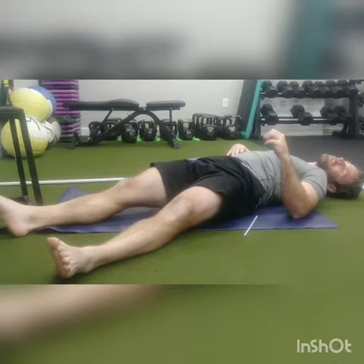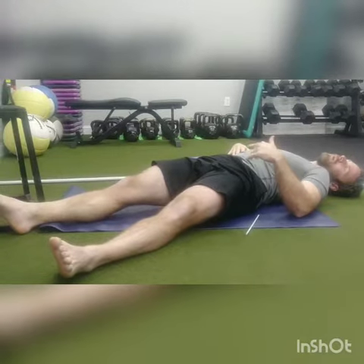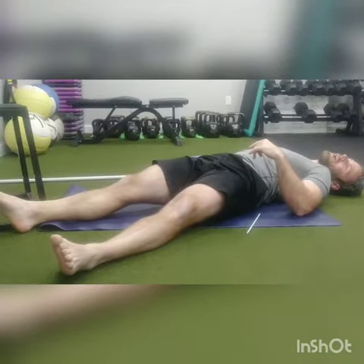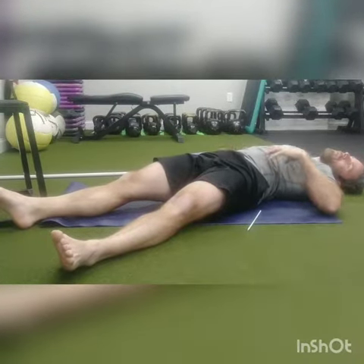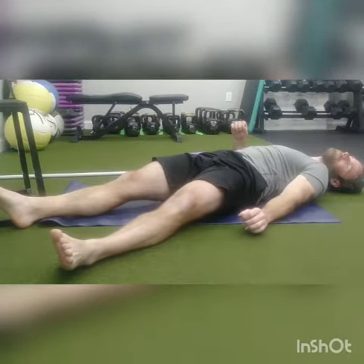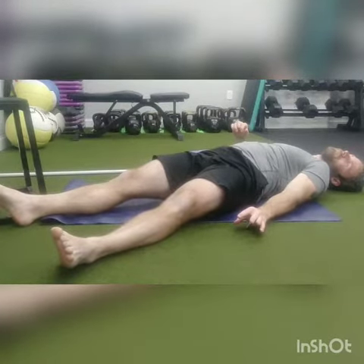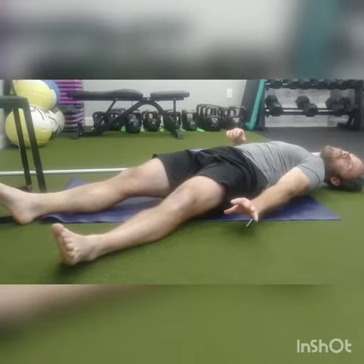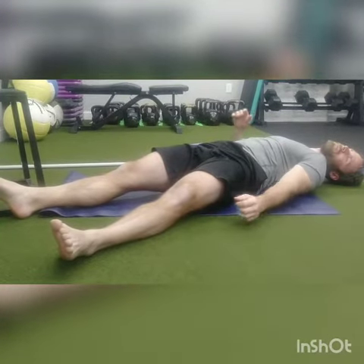The next thing I'm going to do is press my right foot into either a wall — I have a bench here — and engage the outside of my right hip. So we're thinking left ab, right hip. I'm reaching down, taking a deep breath in through my nose, and I'm going to blow out. I reach, feeling my abs and feeling the side of my butt cheek.